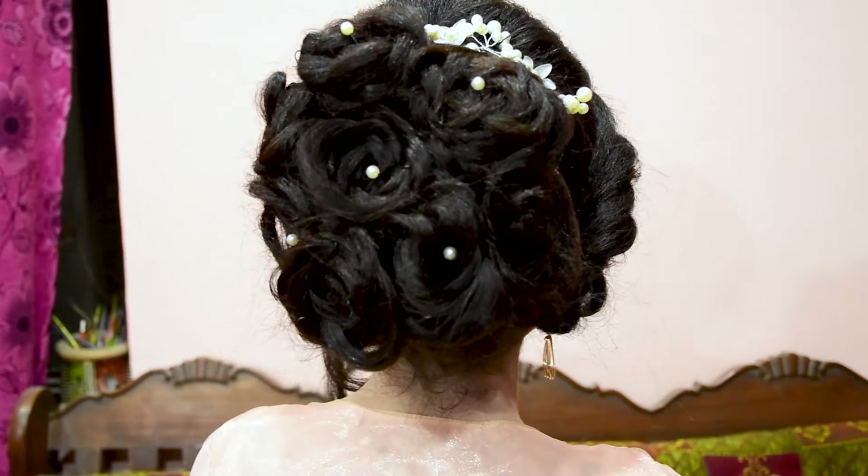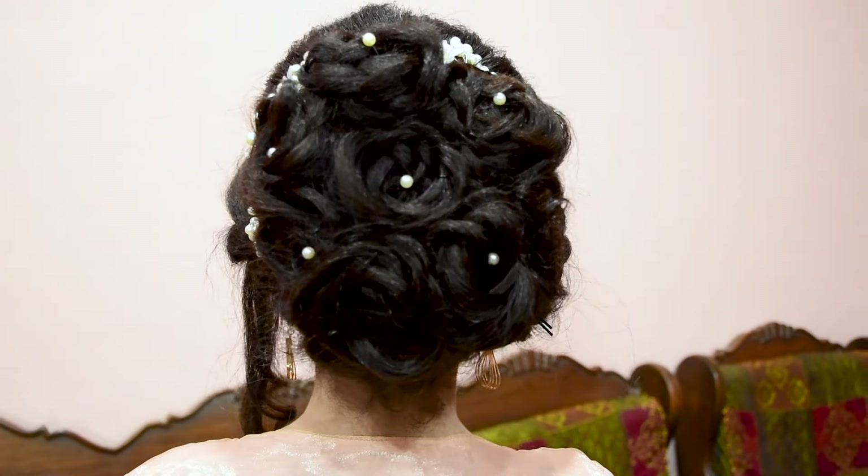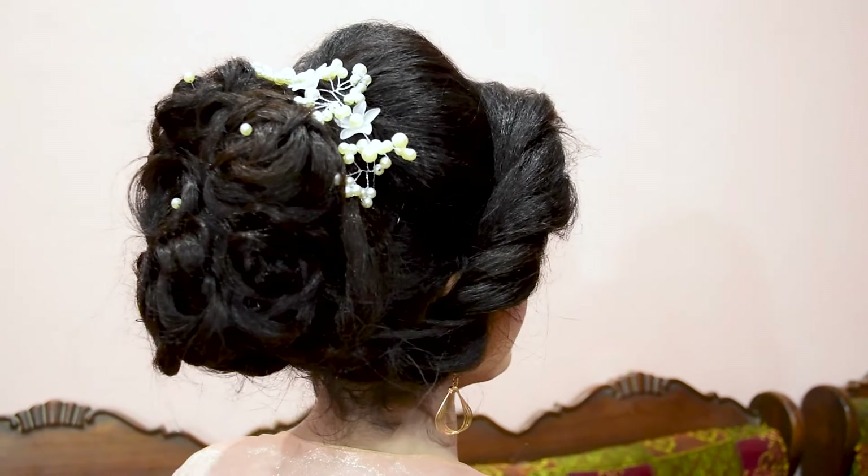Assalamualaikum, welcome to my channel Sadaf Beauty World. I'm all-rounder beautician Sadaf Sajad. Today I have created a very beautiful hairstyle.